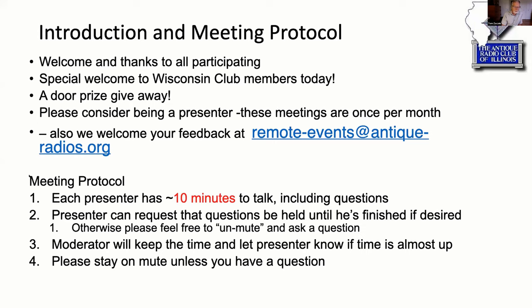The protocol here: we'll give you 10 minutes to talk, or more if you need it for a more in-depth presentation. You can ask for questions at the end of your presentation, or we can just let people interrupt you as you go — that's your choice. My statement to everybody out there is please stay on mute unless you have a question, because with a lot of people out there we start to get phones ringing and dogs barking. So with that, I'll turn it over to Matt to give his pitch on navigating Zoom.